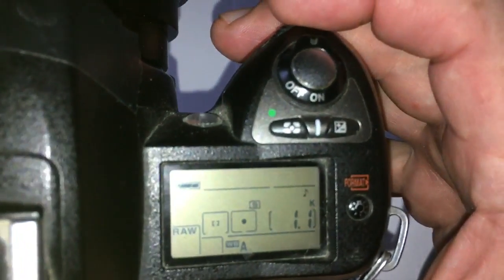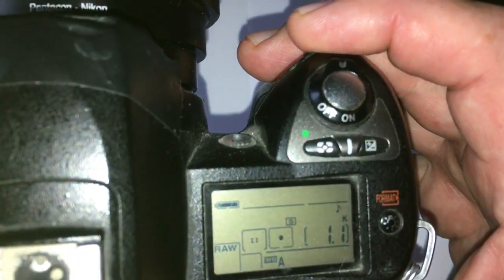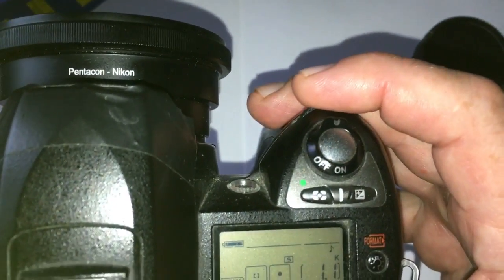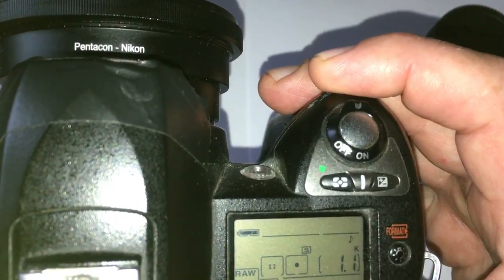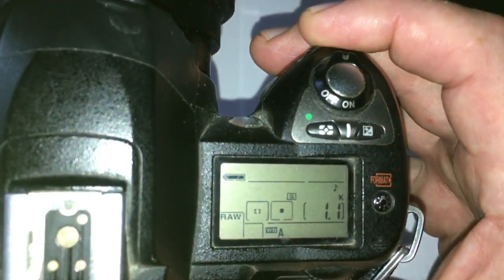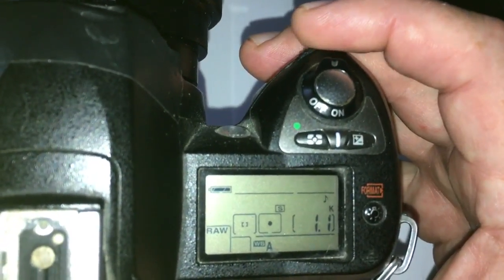Set IFS mode in the camera menu. Select the desired focus point in the viewfinder. Look into the viewfinder and half-press the shutter button. When the object you are shooting falls into the focus area, you will see confirmation with a light signal and audible signal, and when you fully press the shutter button you will receive a picture.